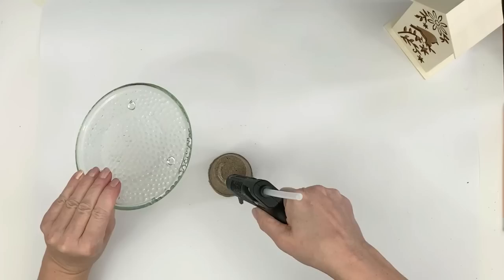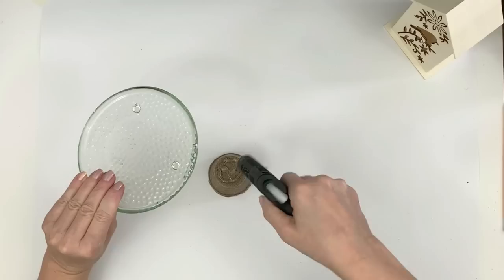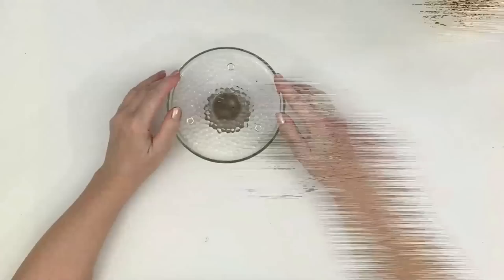Now I'm just using some hot glue for this part. This is Sure Bonder hot glue that's supposed to be good for glass, so I figured it should work — we're gonna see.